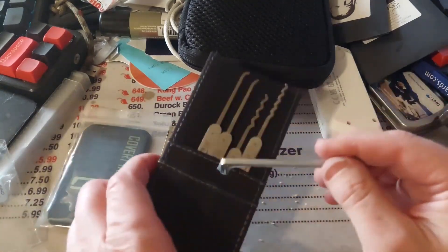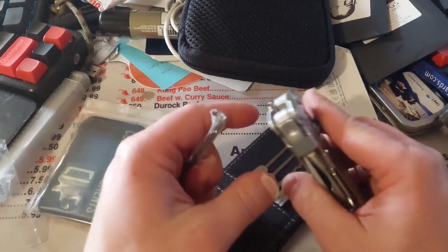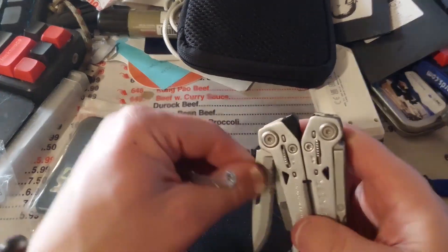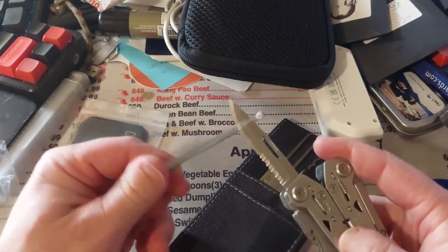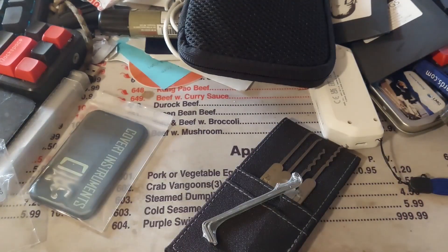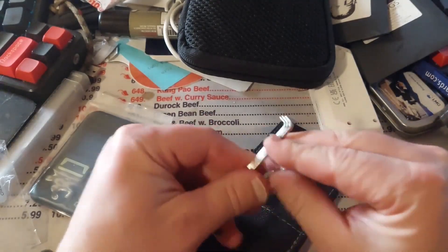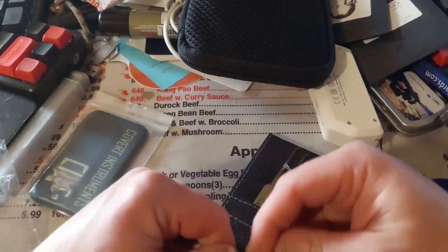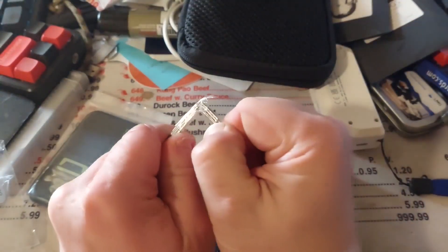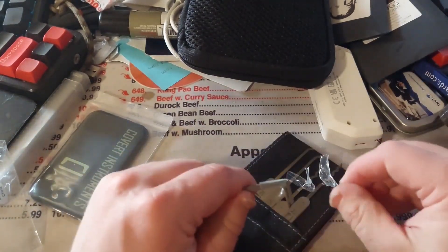The tensioners come in a few different thicknesses. Jimmy Long's has tensioners as well that are about three different thicknesses. And if anyone has seen Sandman's videos, he talks about how between Jimmy Long's and Covert Instruments, you're basically getting a pretty quality pick set compared to a lot of the others.